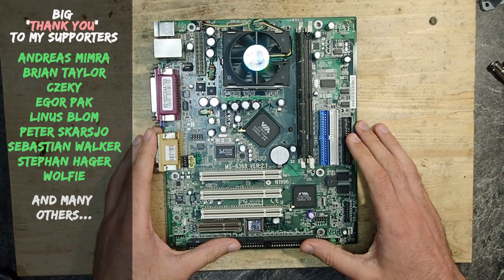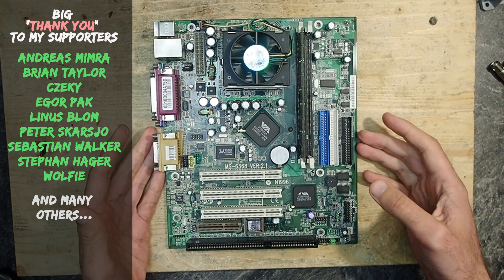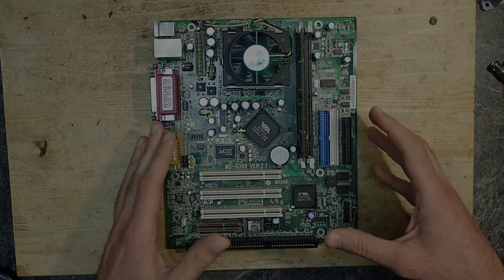And this is it for today. As you see, sometimes even such a plain board can give us an interesting use case for experiments. I hope you enjoyed this overview. Thank you and goodbye.